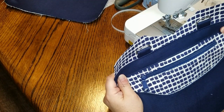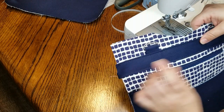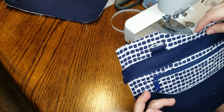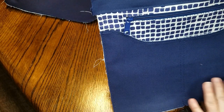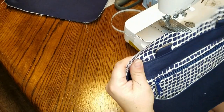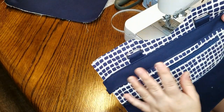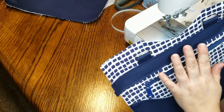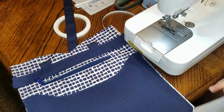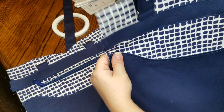At this point you can add your bag tag — I prefer to put it up here, though some testers put it in the corner. I'm going to make the side with the zipper pocket my back and the other side the front of the bag.